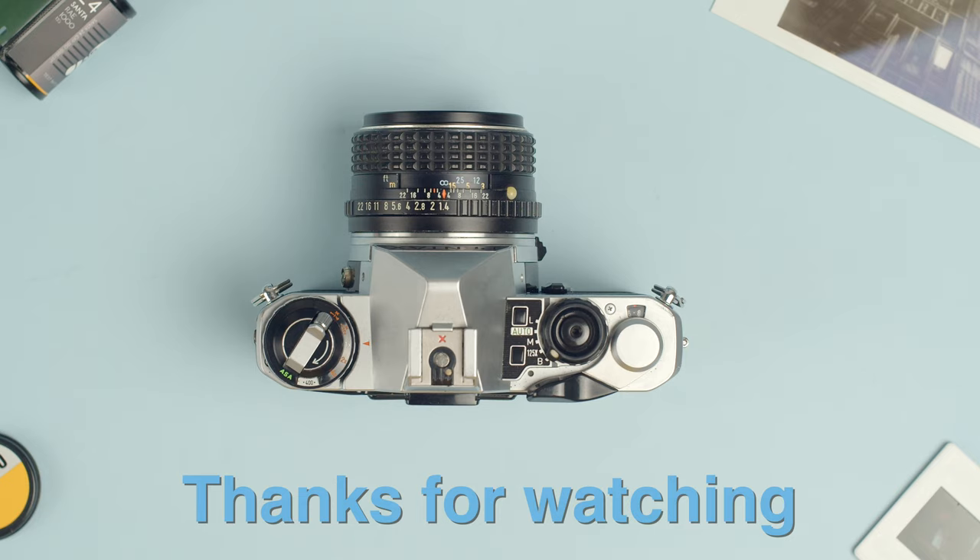So thanks for watching this overview of the Pentax ME Super. Let us know in the comments below what you'd like to see next — otherwise, thanks for watching.